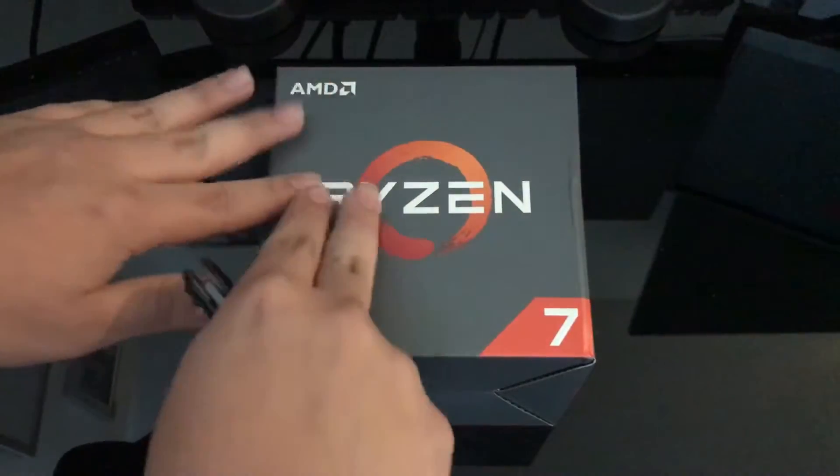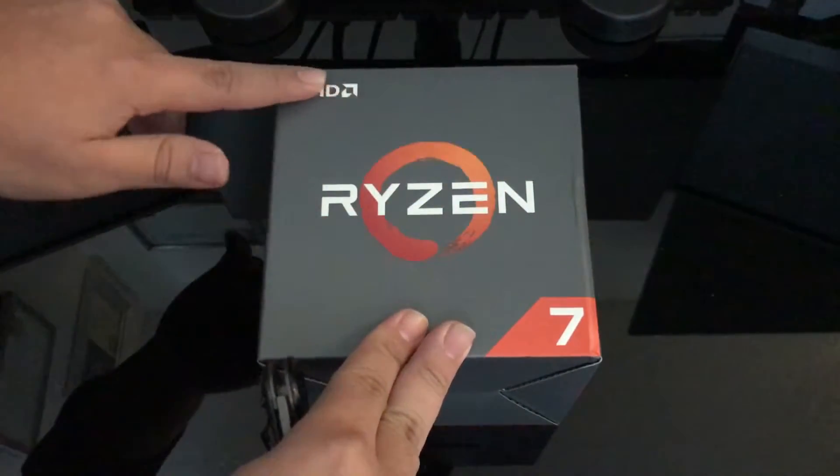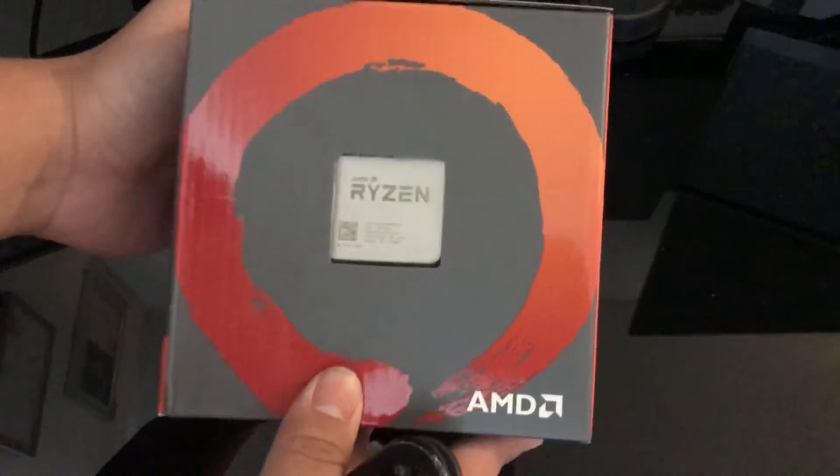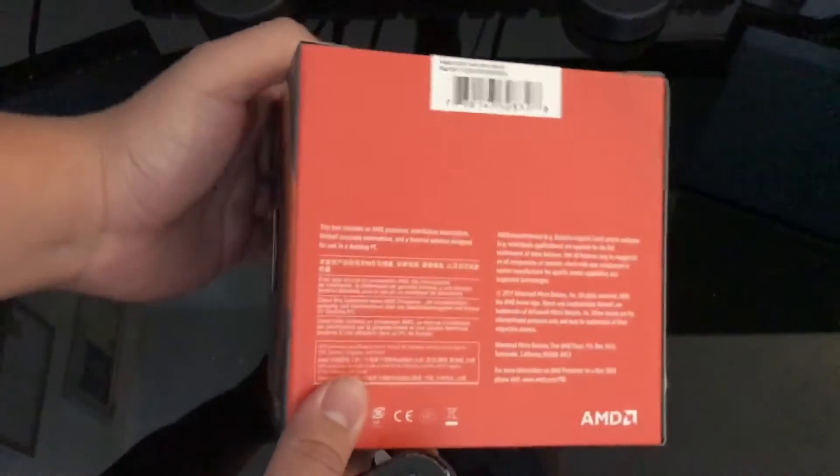So this is the front of the box and it says Ryzen — it's engraved, feels pretty nice. It says AMD 7, and on the right we have the processor itself. It says Ryzen. Pretty cool, I really like that.